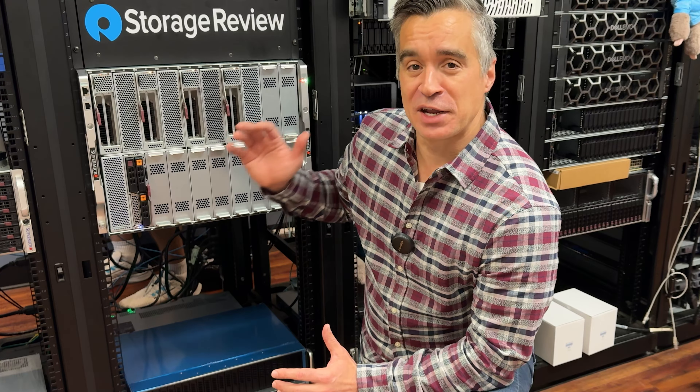Let's see what sort of noise this thing makes when it gets cranking. There we go — that's what I was looking for. That is the sound of innovation right there. Those power supplies have fired up, all five of our nodes are coming online. Now let's go get to testing these bad boys.